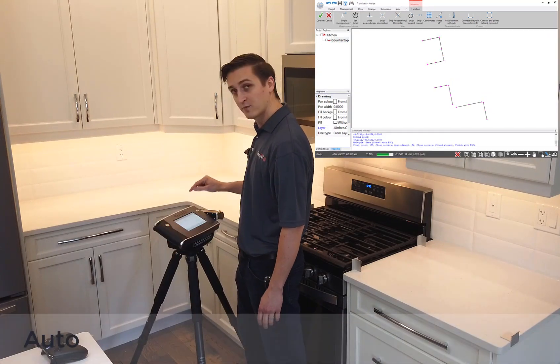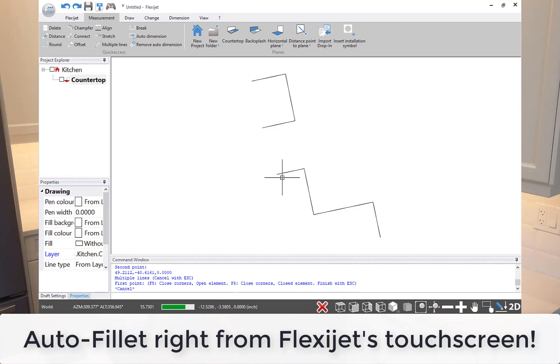I've got that put together right from my screen — again a single click for auto fillet — and you'll see those join together.